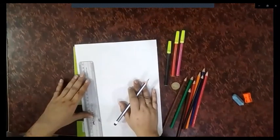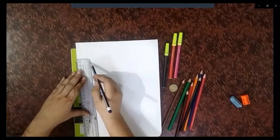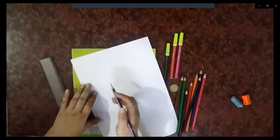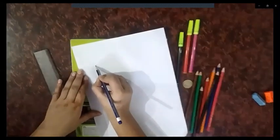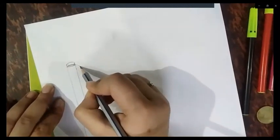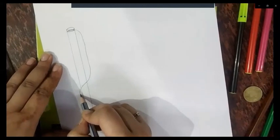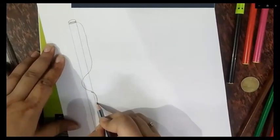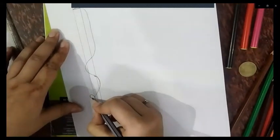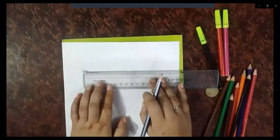Let's start now. First, we will make the pole of the flag by drawing two straight lines leaving a gap, to give the look of a pole. Then we will make a thread on which the flag will hang. We will tie a knot over here. Now we will make a flag on the thread.